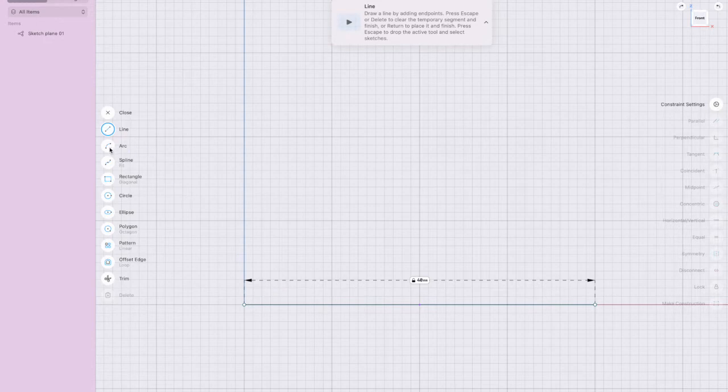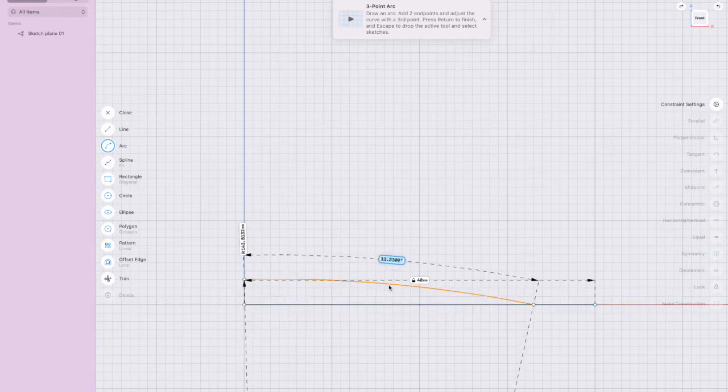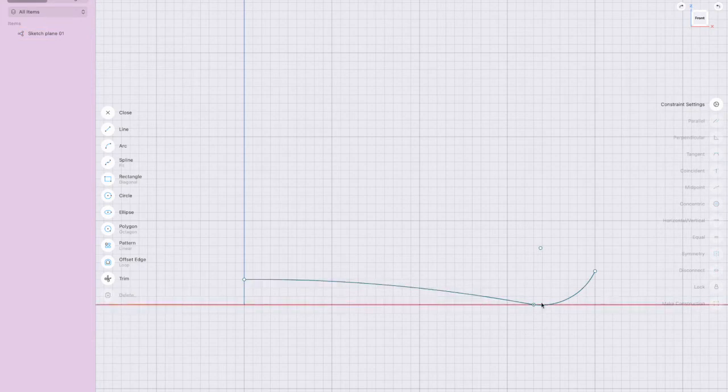The bottom isn't actually flat — it's slightly curved. So I'm going to take the arc tool and come up about three millimeters to do that curve. Up here it also rounds up, so I'll use the arc tool again to draw that curve, then press Escape when done.